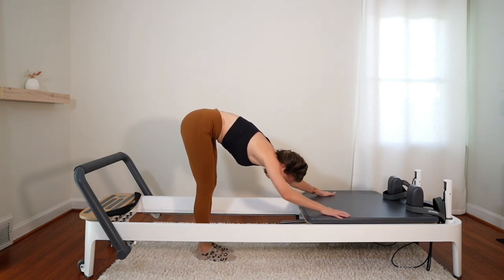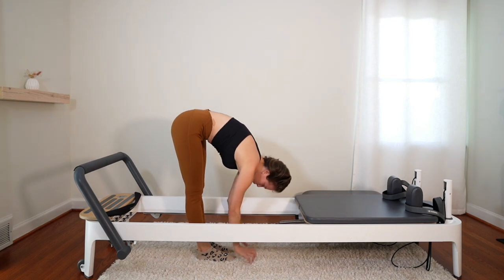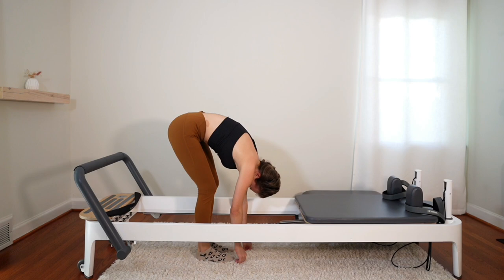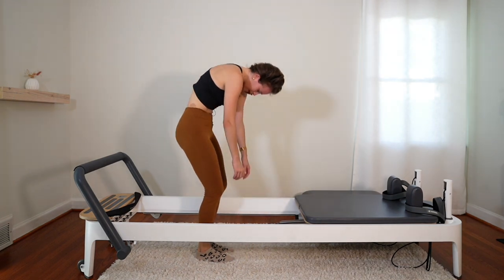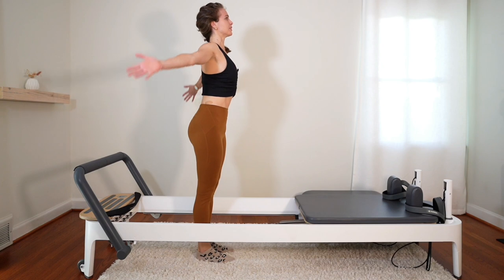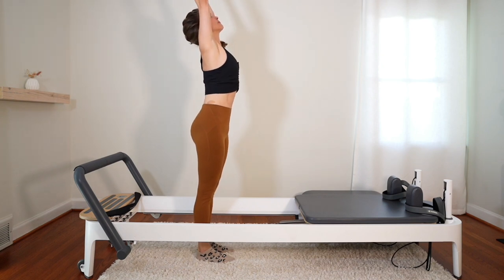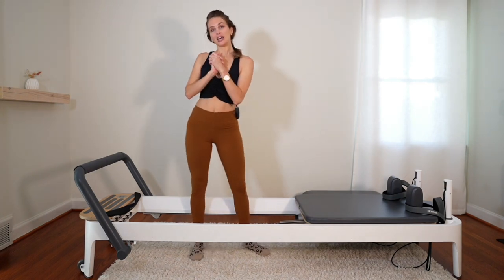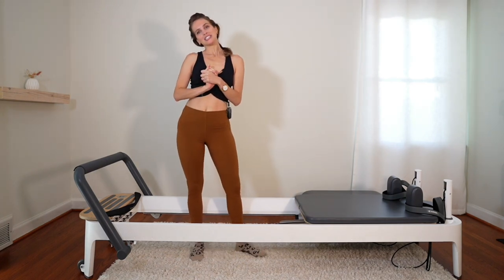Walk your feet forwards, let your body forward fold. Head is heavy, arms are heavy. Unlock the knees and slowly roll your spine up one vertebra at a time. Arms can go up for a nice inhale, and exhale, lower the arms down. And you guys are done — I hope you enjoyed the workout, and I'll see you next time.